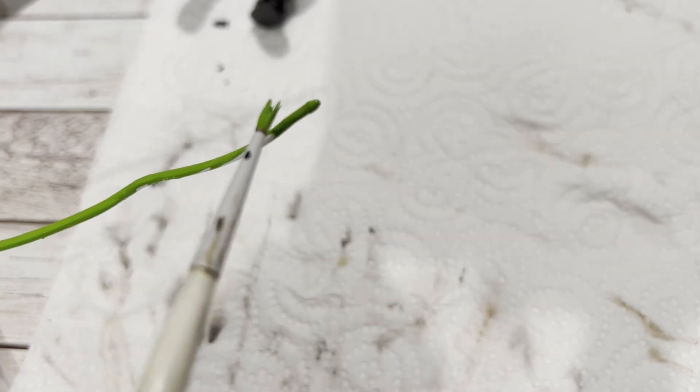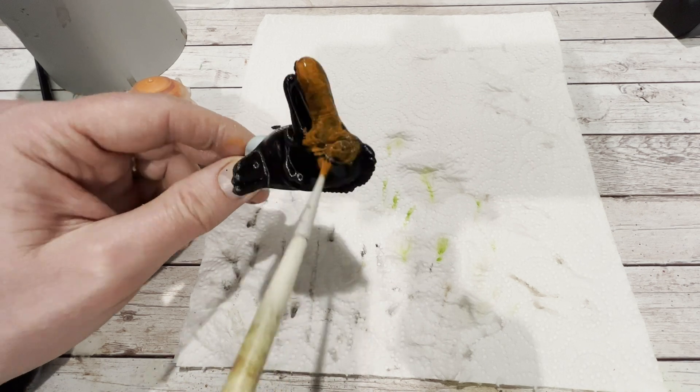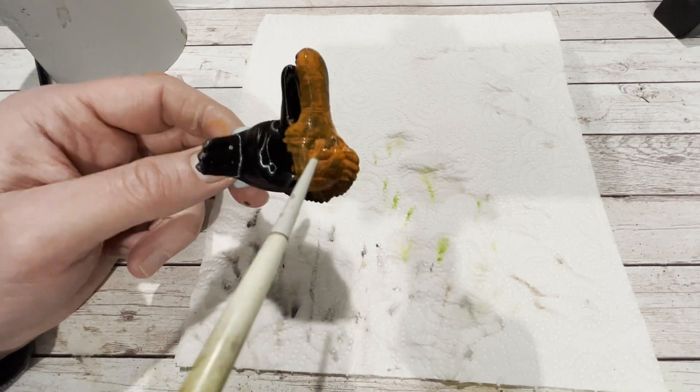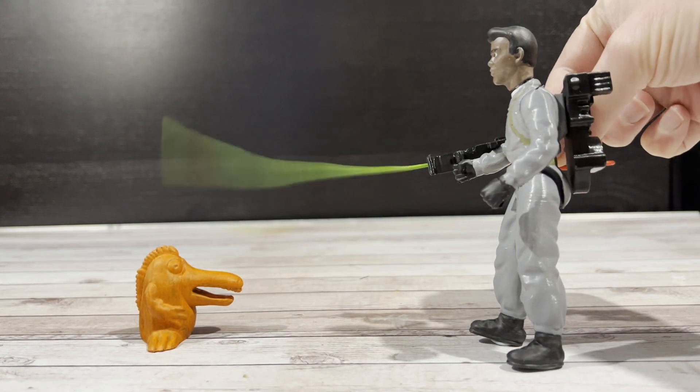Then we're gonna paint the plasma stream — don't cross the streams! I'm gonna paint that with Moot Cream, which is a lovely bright green from Citadel paints. And then paint the ghost a lovely orange colour. And with the paint applied, that's him finished.